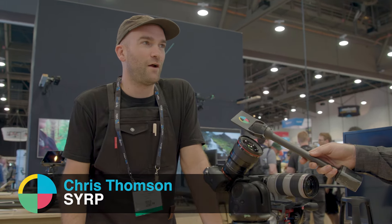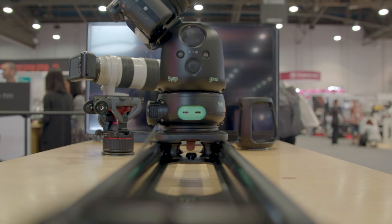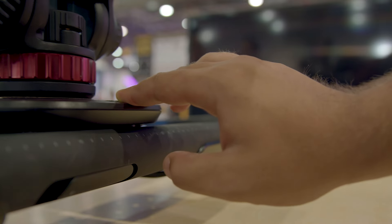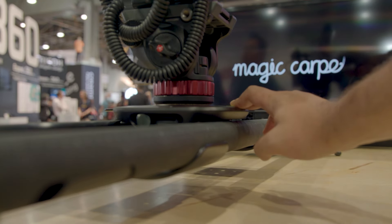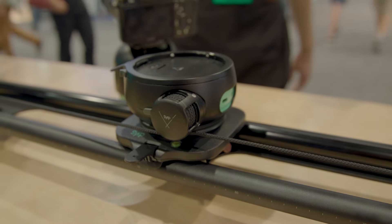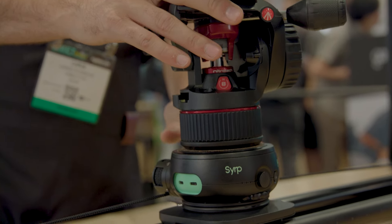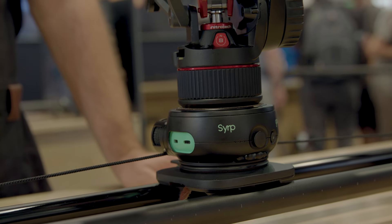This is the long-awaited update for our original product. The Genie can work unlimited length — it's the only motion control device out there that you can attach on any slider, any track, and also on the Slingshot. It's split into two main parts: the upper portion gives you pan tilt, and the lower part gives you your standard tracking shot. This kind of replaces the original Genie, and the second half adds pan tilt.